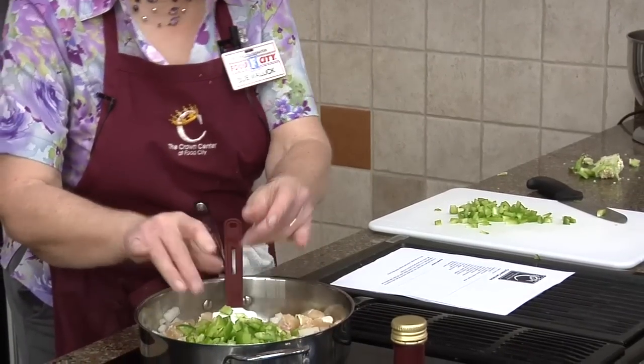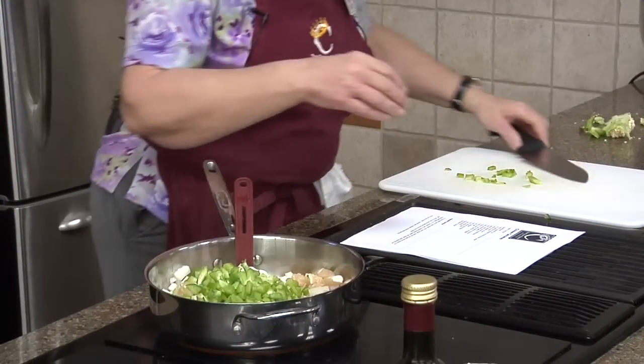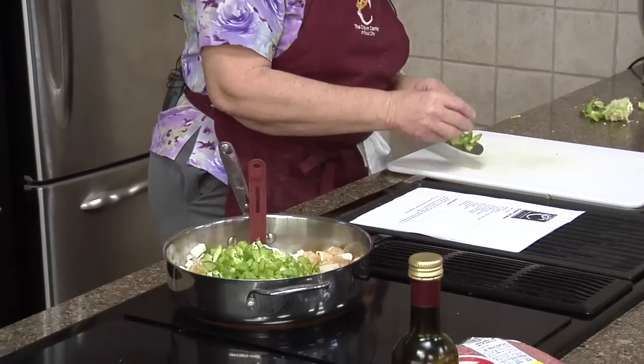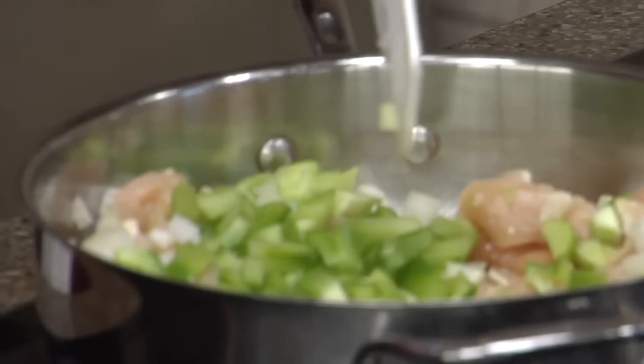Tonight might be one of those where we're starting a lot of things and you'll have to keep up, because we're gonna go ahead and start our black beans and rice so I can let them both cook at the same time.